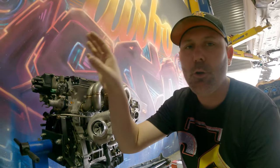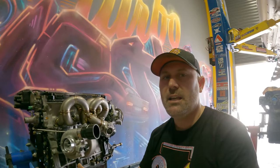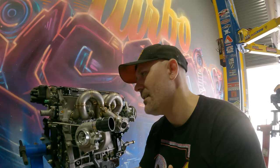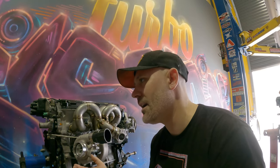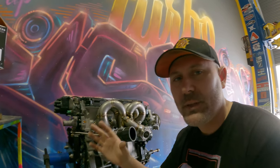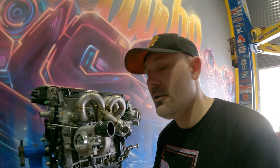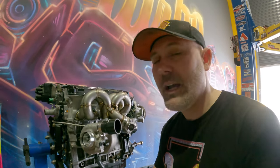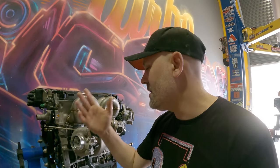We got this hookup through MTQ Turbochargers in Dandenong. MTQ is a company that distributes, rebuilds, tunes, sells replacement parts, OE parts, and aftermarket parts across many different brands, but they do specialize in Garrett. Those guys are the hookup for me - I was able to speak with Jazz and the team from MTQ Dandenong who spoke to Garrett for us and now we're all friends, which is fantastic.